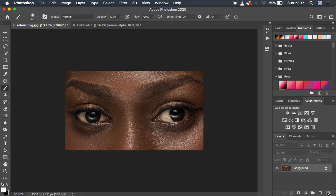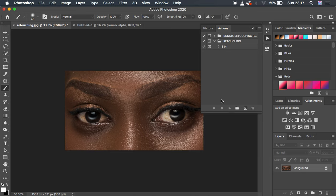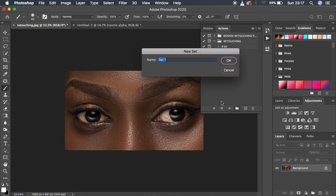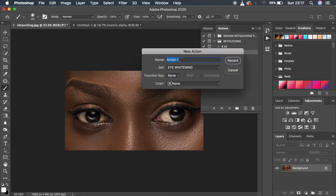To record this as an action for your eye whitening, first go to Window, then Actions, and the Actions panel will open. To create a group, click on the folder icon and name that group 'Eye Whitening,' then hit OK. Now to record the action, click the plus icon, name this action 'Eye Whitening,' you can assign a function key and a color — I'll put blue — then simply hit Record.